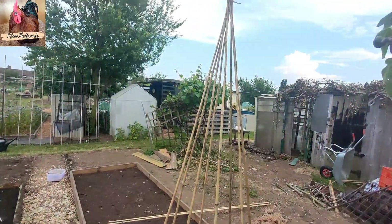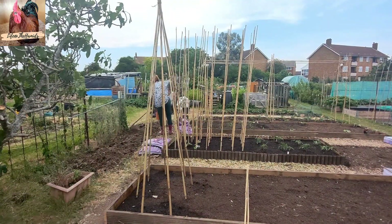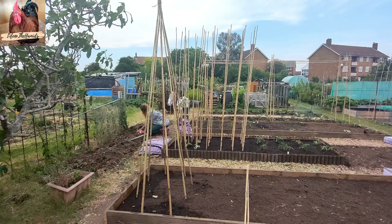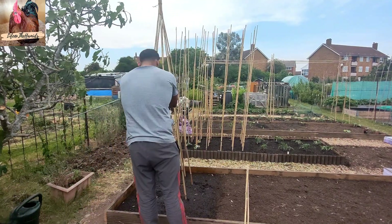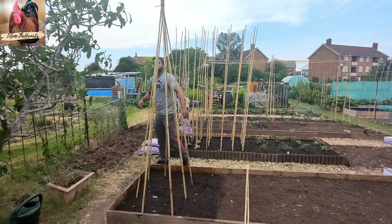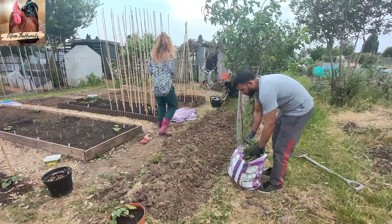Now the ground was quite solid, so what I had to do was just wet it a little bit, leave it for a second, and then push them back down in further to make it strong and stable. That's what I'm doing — it's not a hard job to make a wigwam, and they're for my beans.